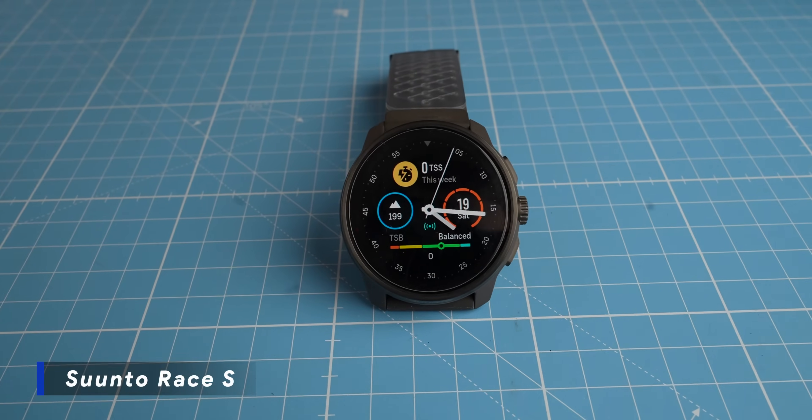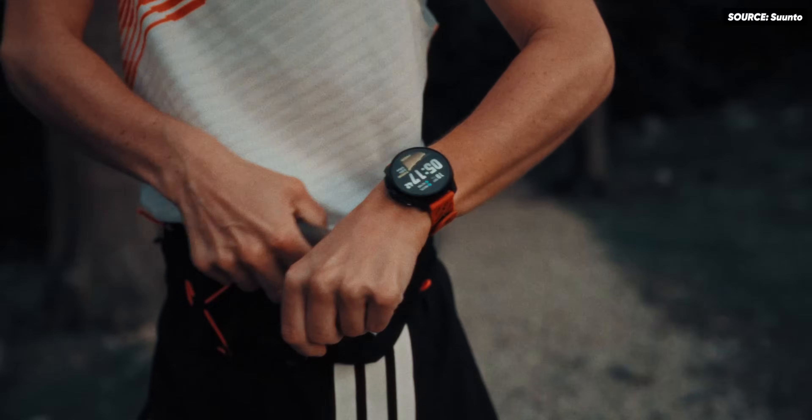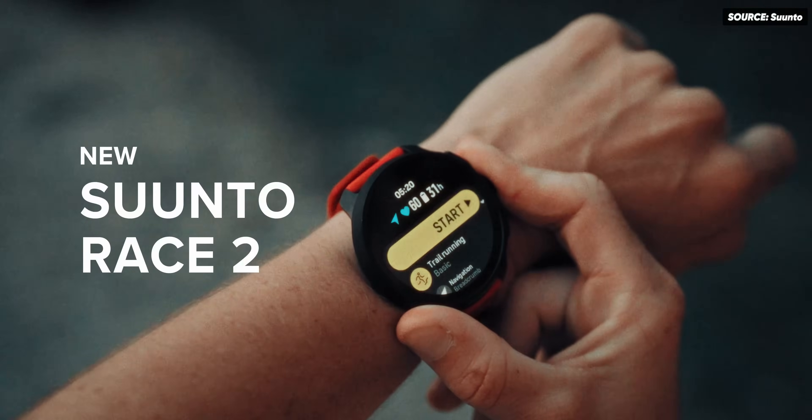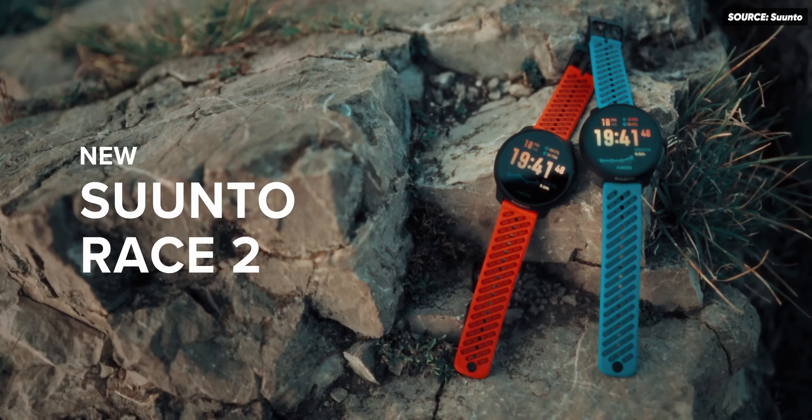Those of you who saw my recent review of the Suunto Race and Race S know that their strength was GPS tracking, but their weakness was heart rate tracking. Suunto all but admitted to me that this was important for them to improve. And that promise is to be the case now with the Suunto Race 2, Suunto's latest flagship racing watch.